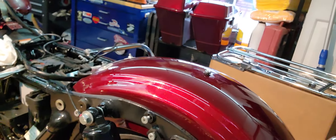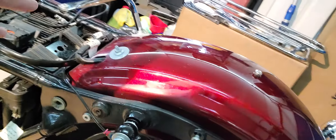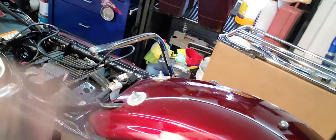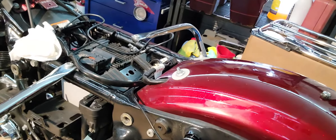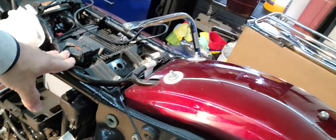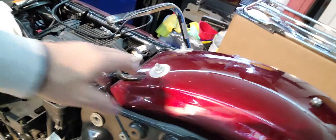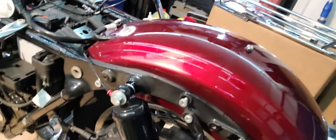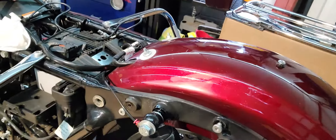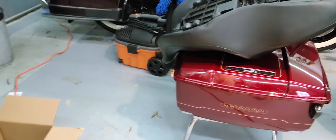I'm going to use this bike differently than the previous owner. They had the stock seat on it, which is a full seat. I'm installing — it's at the upholsterer's right now — a two-piece CVO seat. There will be times where I'm just going to ride with the pilot seat, the driver's seat, without the passenger portion.